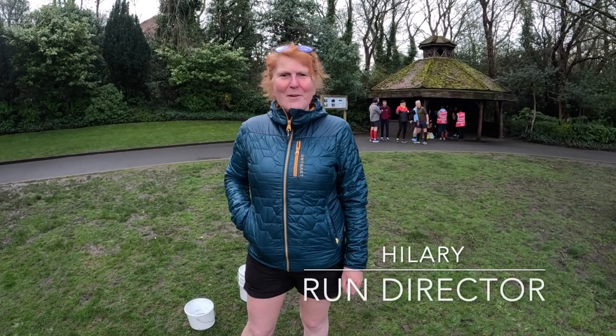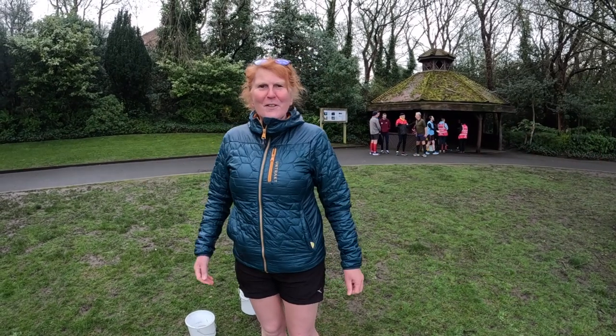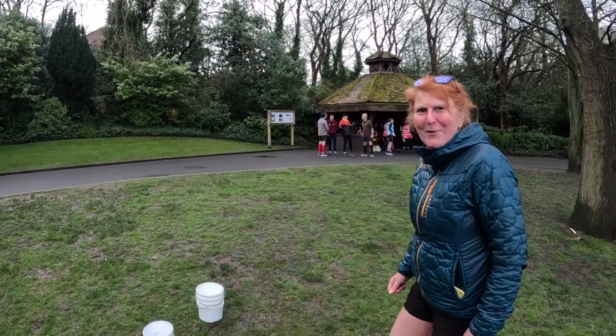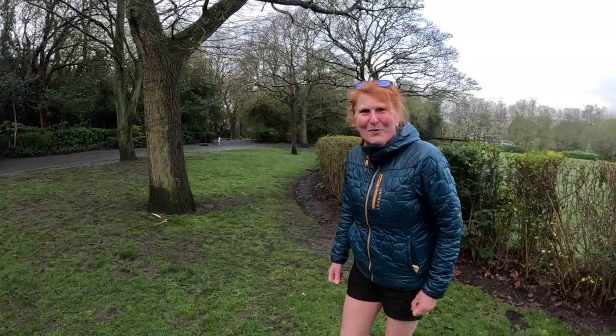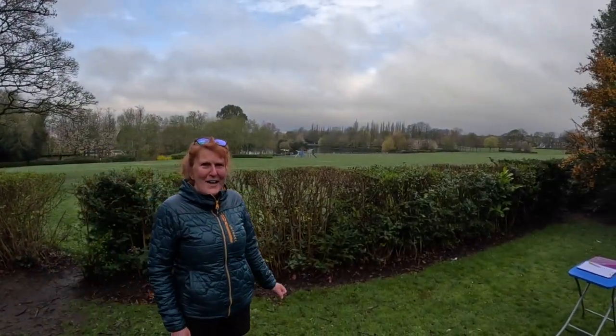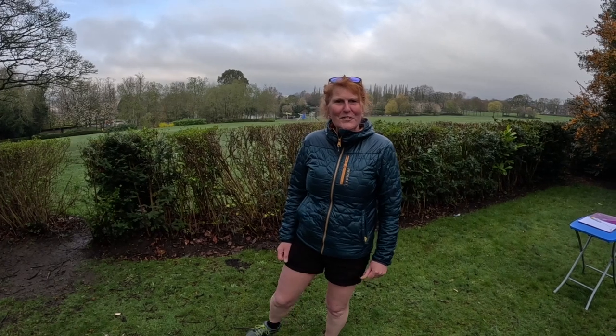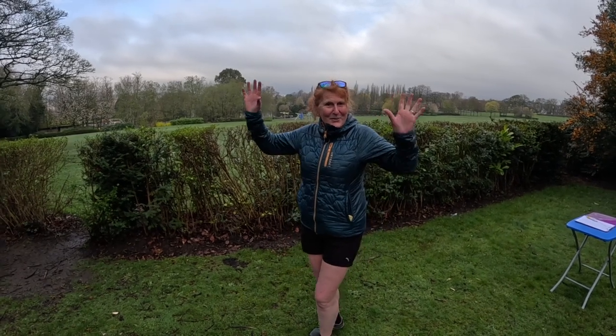Hello, my name's Hilary. I'm the event director at Gateshead Park Run. It's a glorious morning in the park. If you follow me around you can see some of the course — you can see the lake over there. We run around the lake three times. So if you're coming to visit today, you're very, very welcome. If you're a regular runner, we're looking forward to seeing you. See you soon!